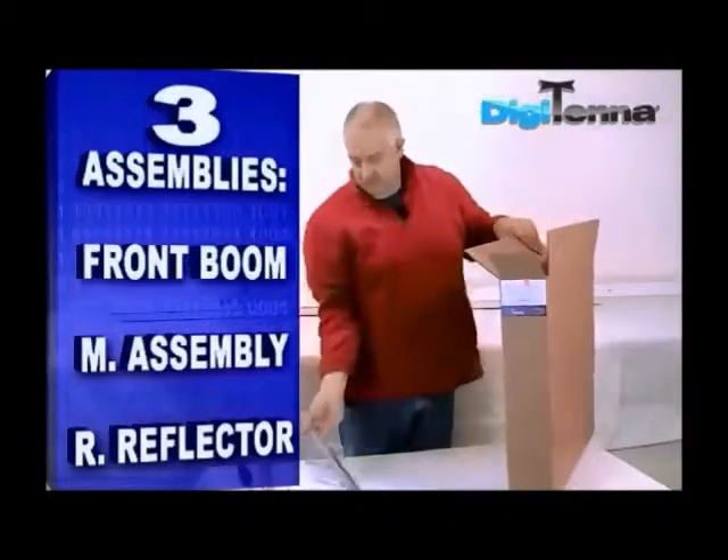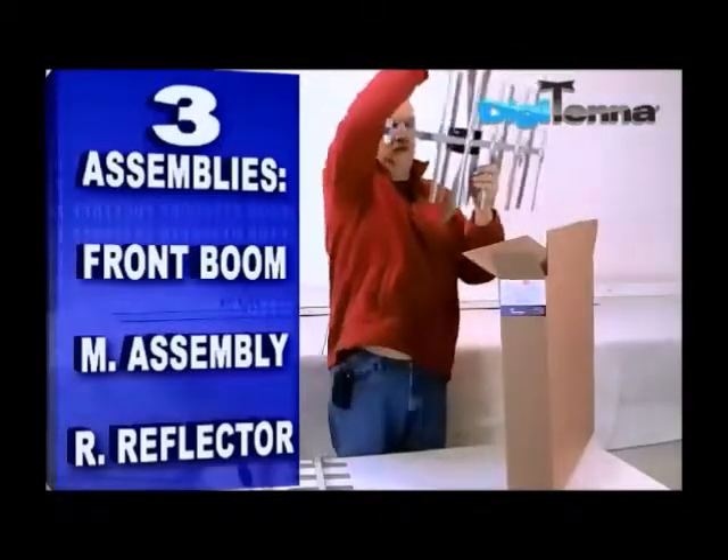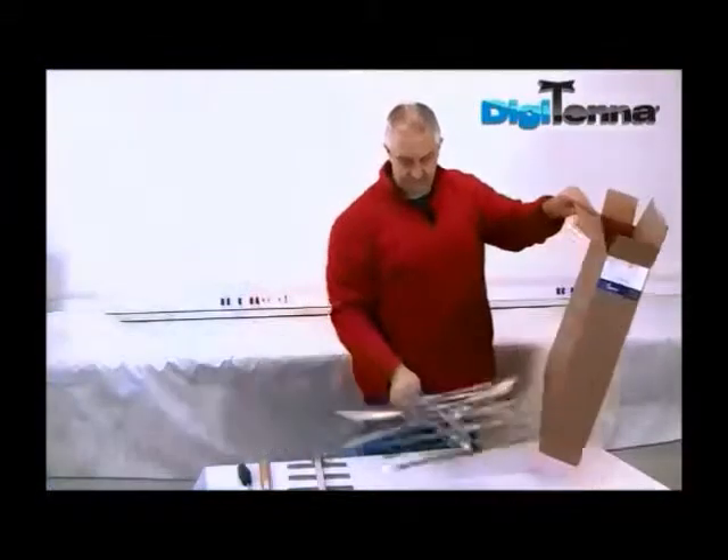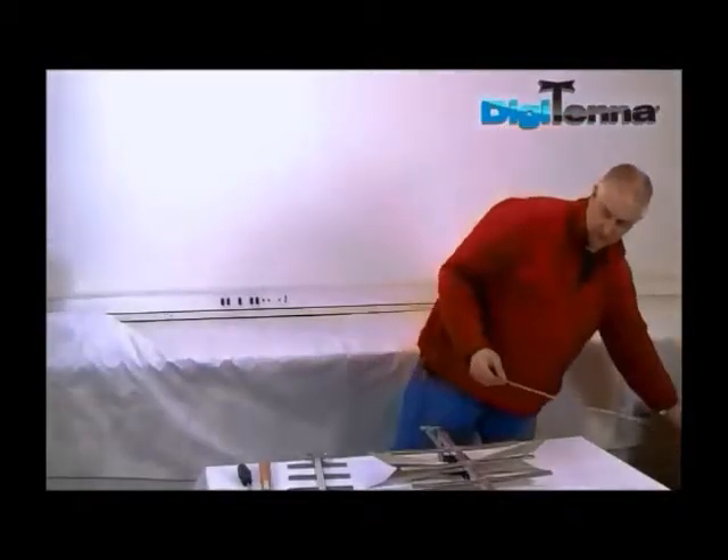There are three assemblies: the front boom, the main assembly, and the rear reflector.